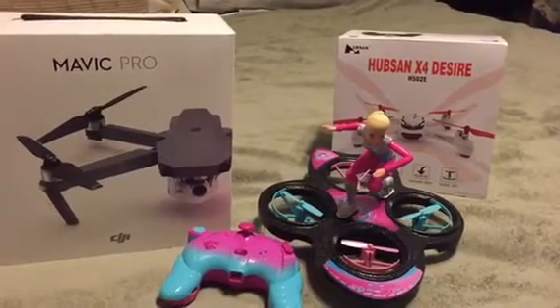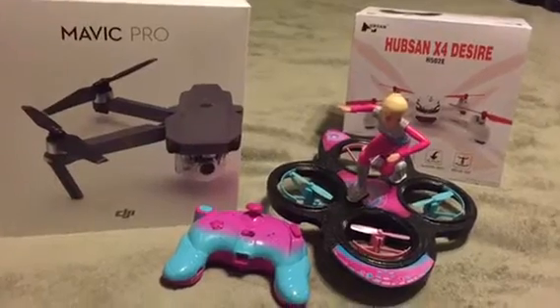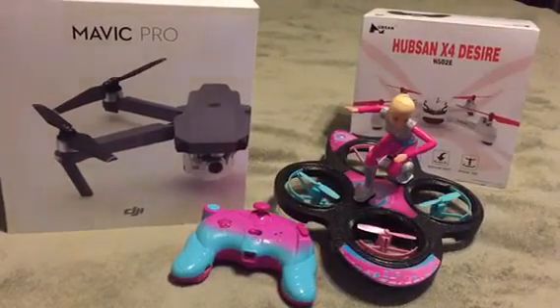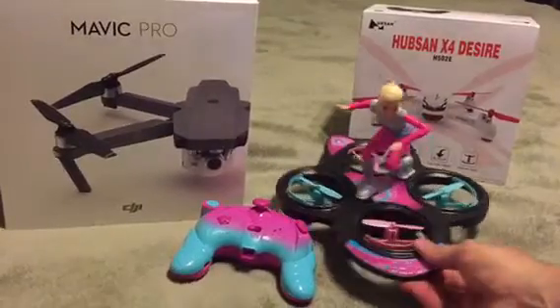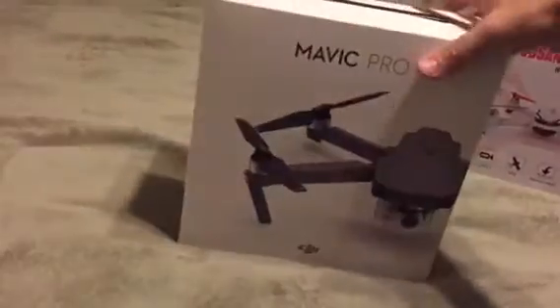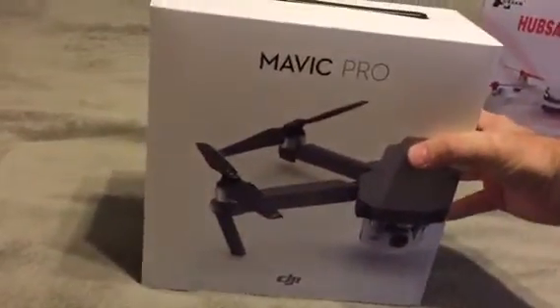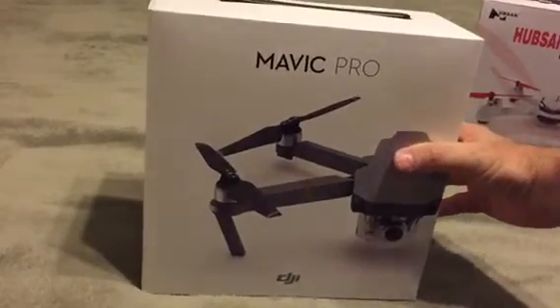Hello everybody. Today is December 25th, 2016. I just wanted to say Merry Christmas and Happy Holidays. Real quick, this Christmas we got a couple drones, and the first is the Mavic Pro, and I can't wait to unbox and get this thing set up and flying.